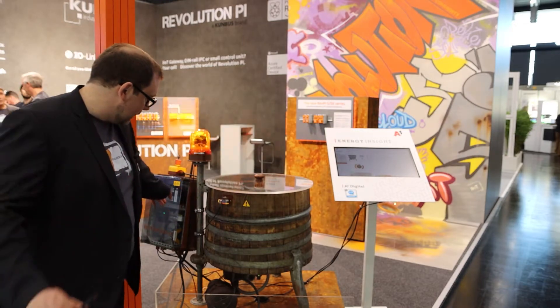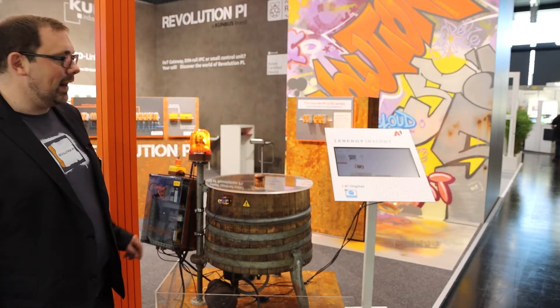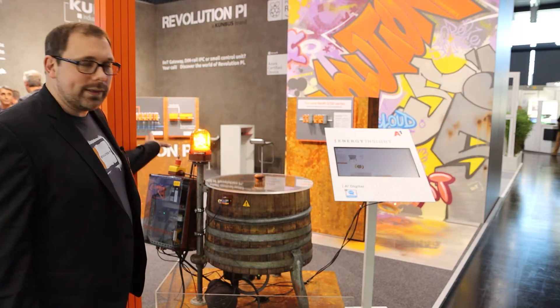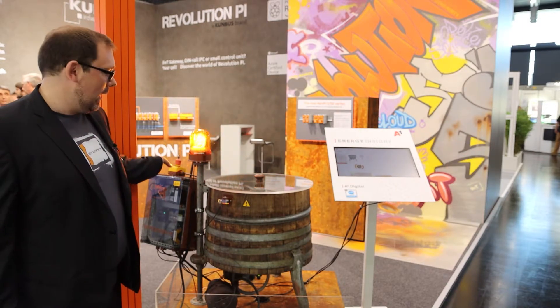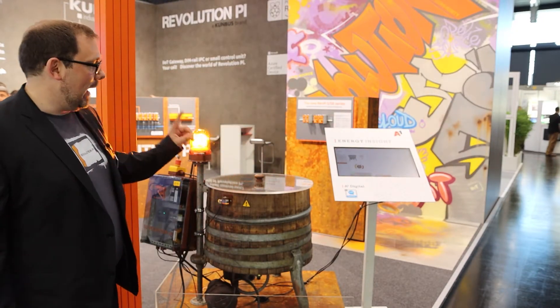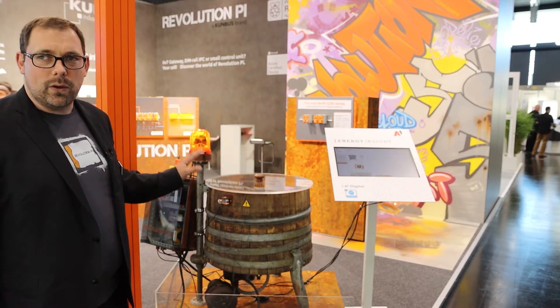This Node-RED is running on the Revolution Pi, and what you can see there is a cloud. The cloud is A1 Energy Insight, which is based on Cumulocity IoT. We are taking all the data we collect here and sending it via the LTE router to the cloud hosted on A1. And A1 Energy Insight really makes sense of all the energy data we collect on the machine, so we can clearly see the energy consumption and how this machine behaves.